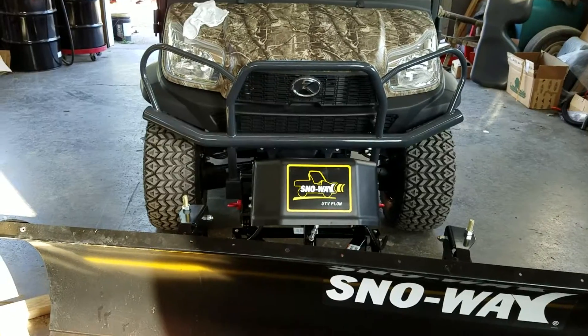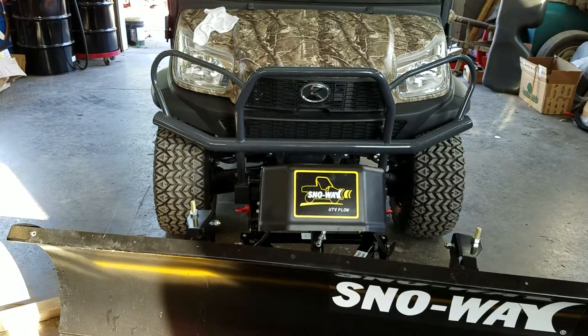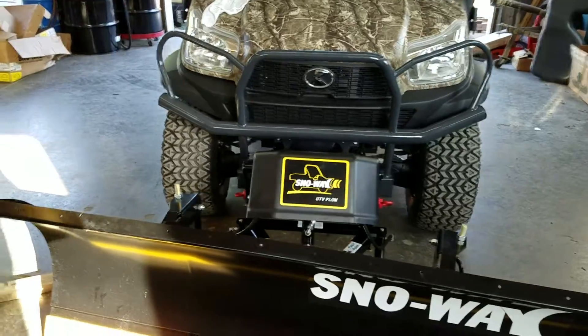All right, we got an RTV X1100C with a snow weight plow. We're going to do a demo on taking it off.